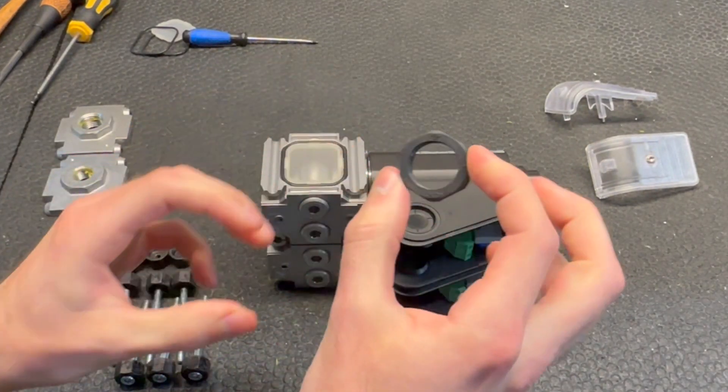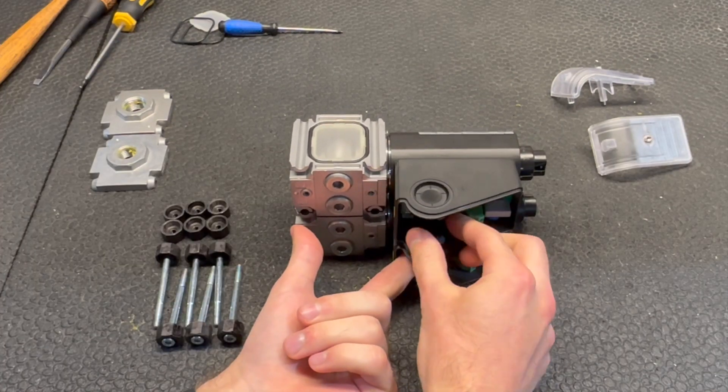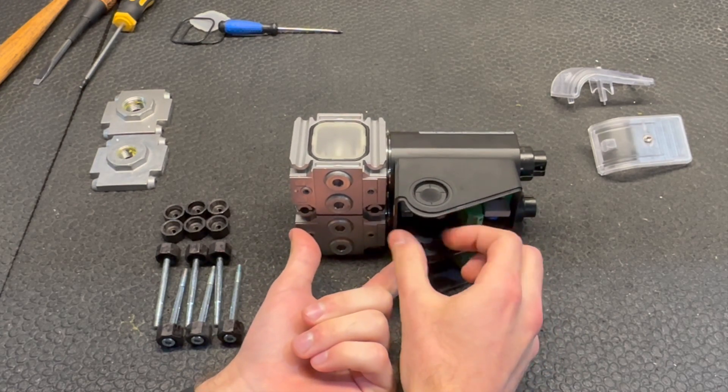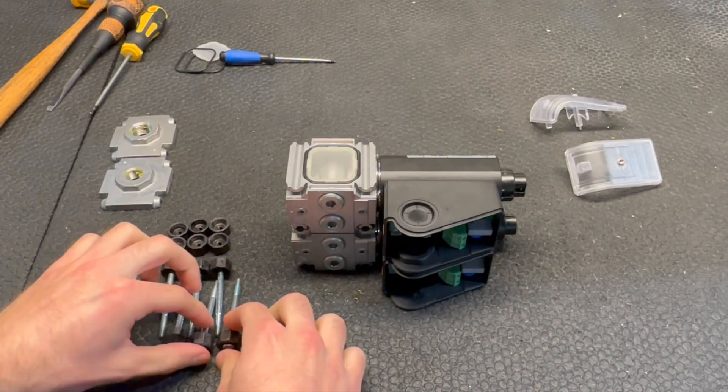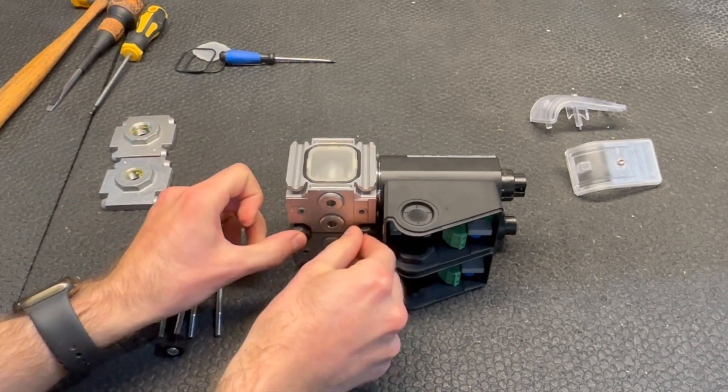Now you're going to take your lock nut for the cable gland and tighten that down. Then take two of your bolts and put them in these holes here.